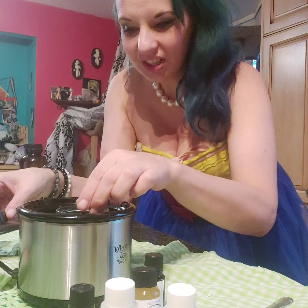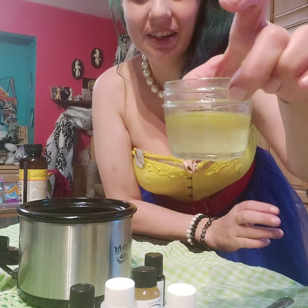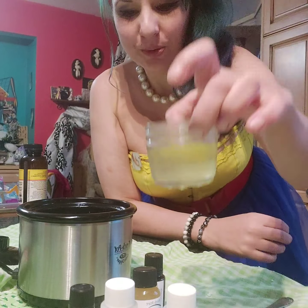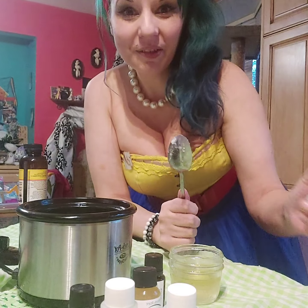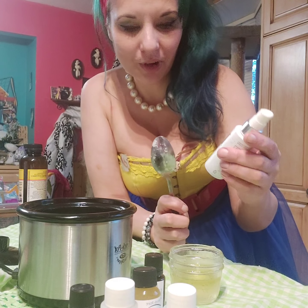Alright, she's all melted into this beautiful golden liquid. Let's hug that here. From there I'm going to add a teaspoon of my palmarosa and sunflower oil.